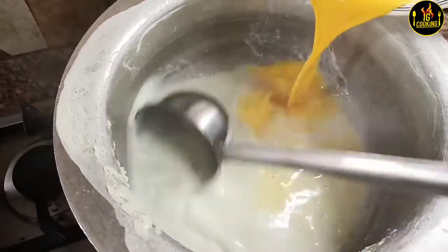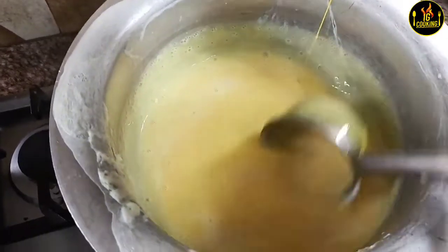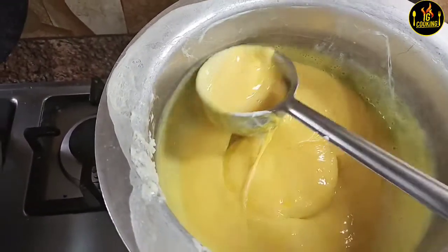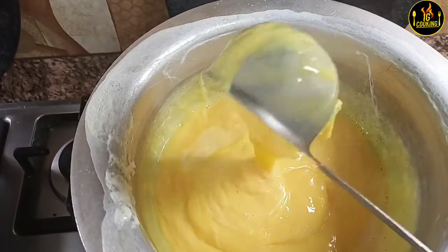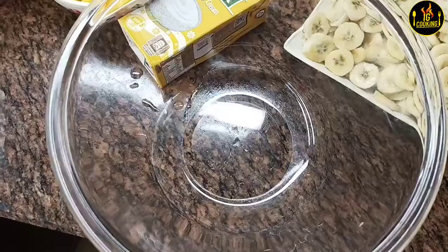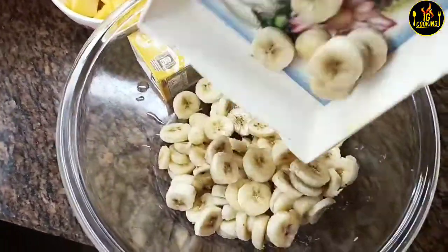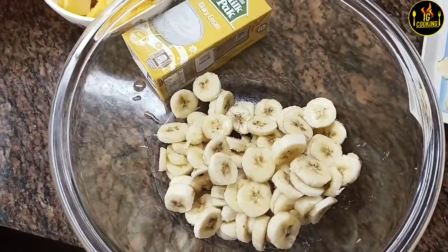I washed it properly. I use custard and 4-5 forms. I used a fuss of food custard and I washed it properly.